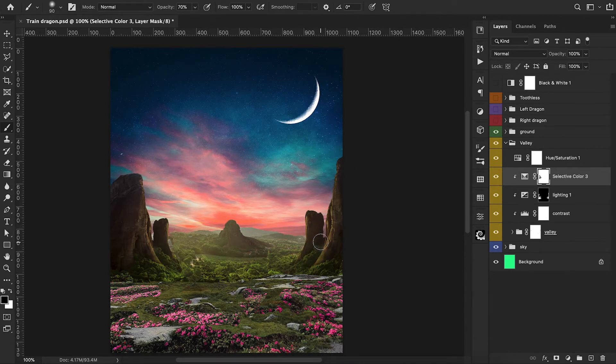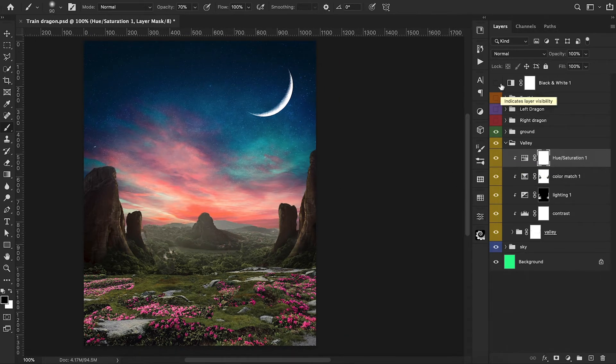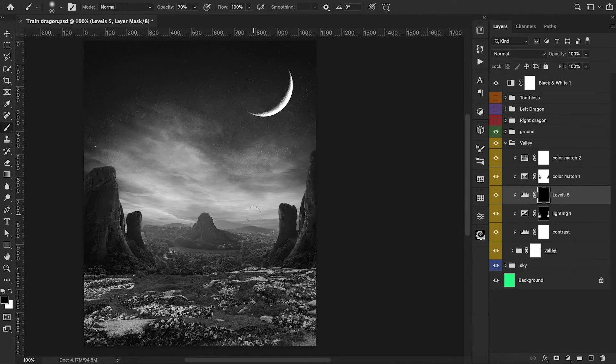I add a hue and saturation adjustment layer, but first go back into our selective color and paint black on some of the cliff area because it's too green. In the hue and saturation layer, I go to yellows and desaturate quite a bit because it's just too vibrant. We turn back on our black and white reference layer, add a levels adjustment layer to brighten the center — then invert the mask and paint back along the edges of the cliffs on the sides, since our main characters will block the center.